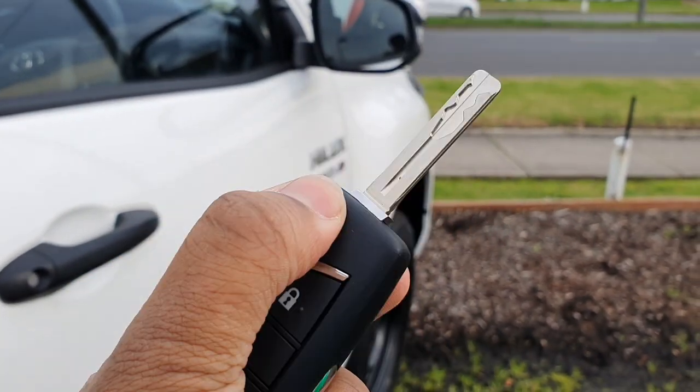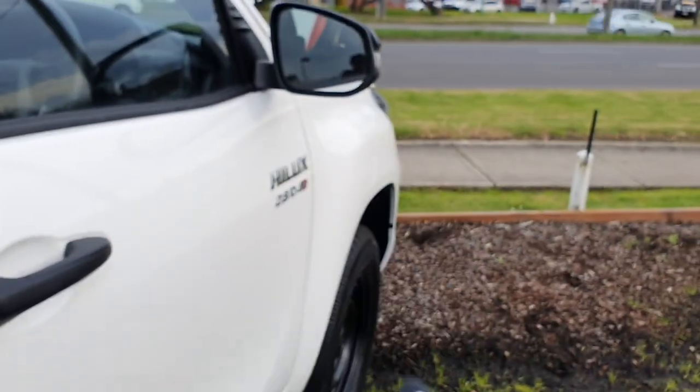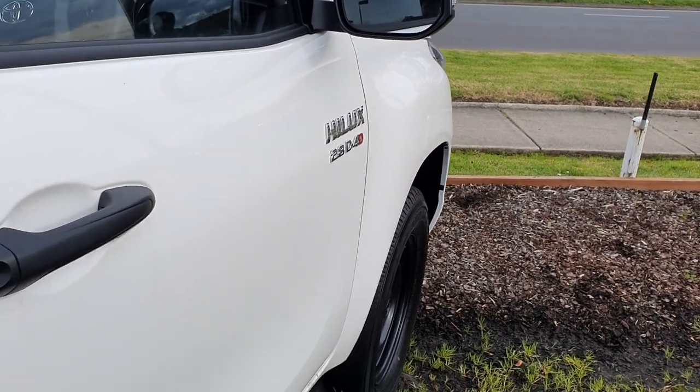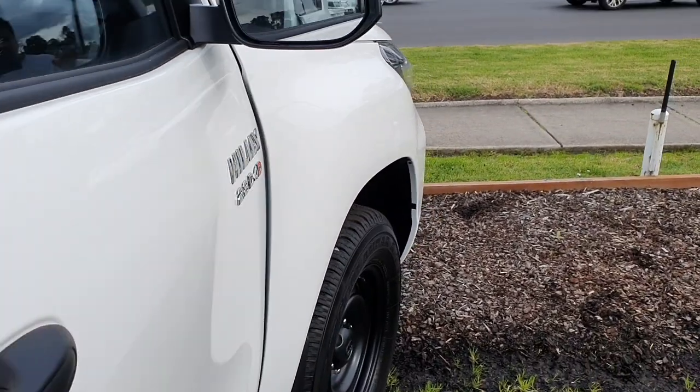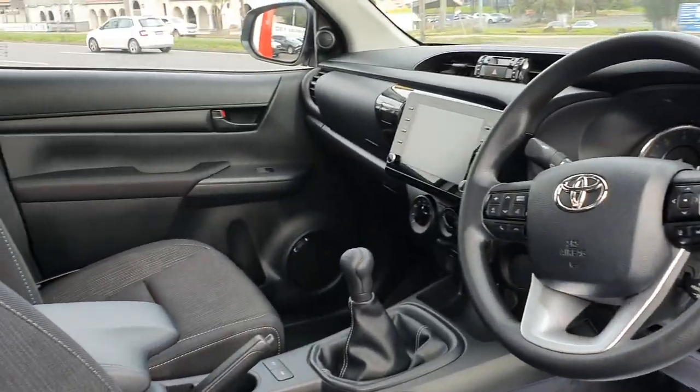It's got the Toyota logo. You can see there's a blank button there, which on high trim levels would have some additional buttons or functionality. I'll just show you the interior.